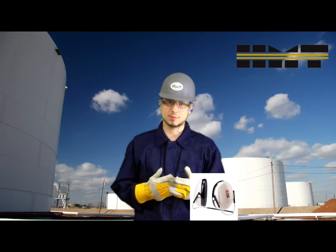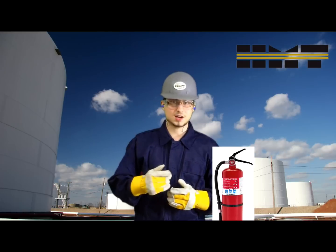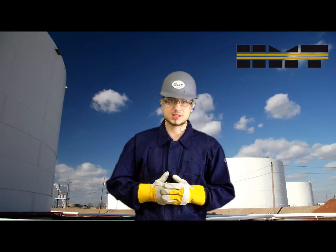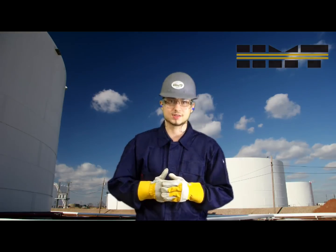In certain environments, the use of earmuffs, respiratory protection, FRCs, and a fire extinguisher may be a requirement. So let's take a look at the procedures and guidelines that need to be followed in order to safely operate and maintain angle grinders.